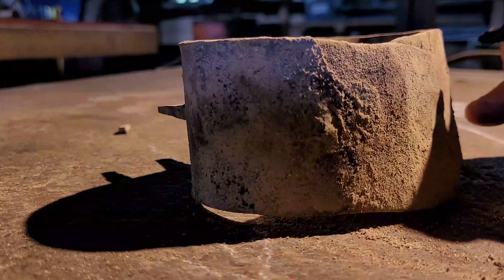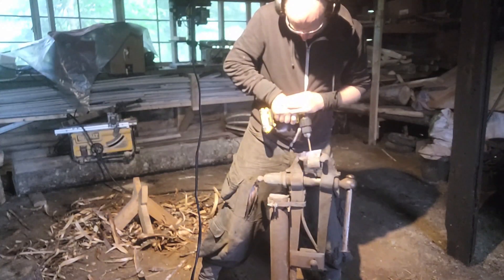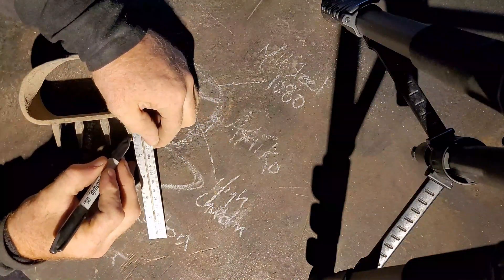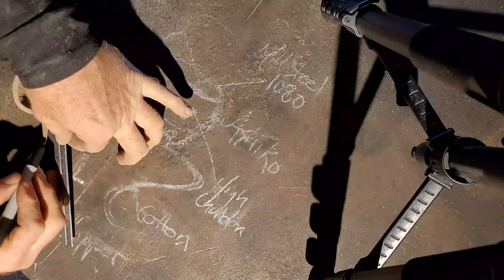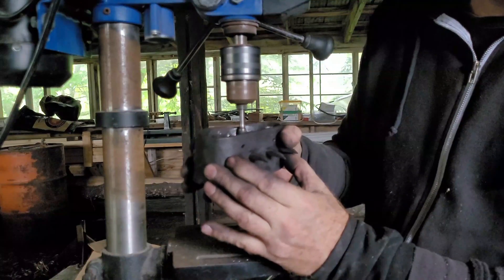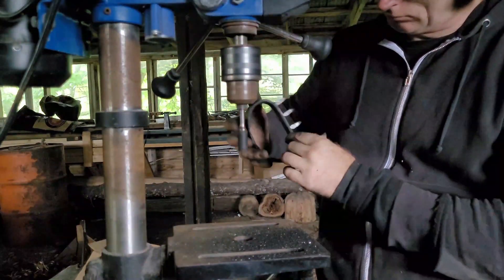Just three more times each and you get this. With a few holes it's ready to be sliced down — getting ready for heat treat. All the holes are in and it just needs one more cleaning. Get rid of any of the sharp bits on the inside that happened from the forge welding.